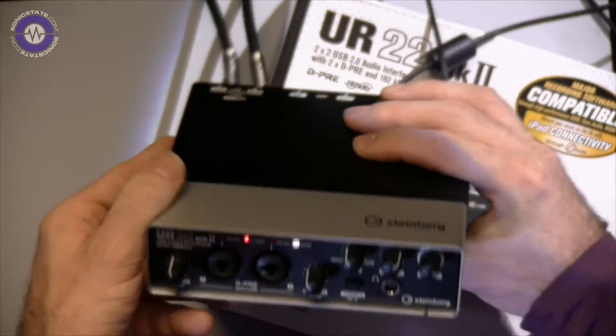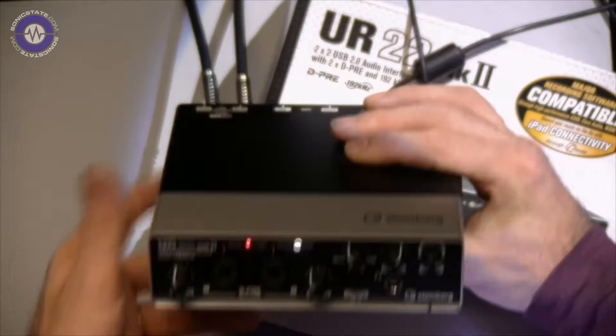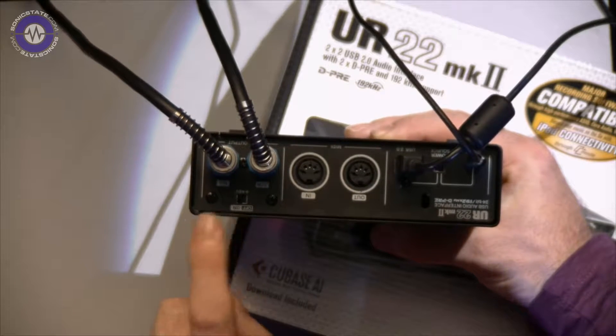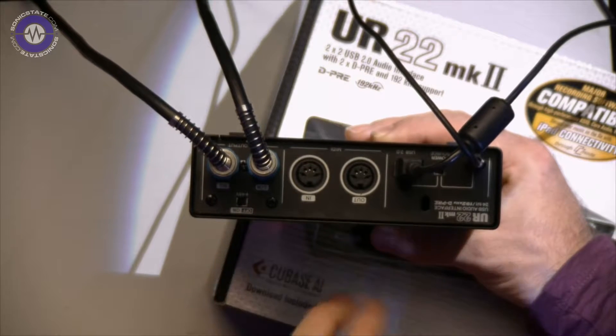The headphone output is okay — it's certainly a nice clean headphone output. On the back, we've simply got the two outputs on quarter-inch jacks, and a little switch there for phantom power, which applies equally to both preamps.